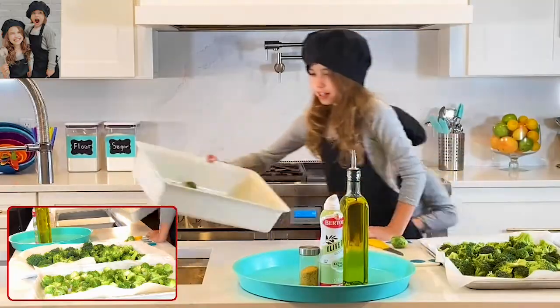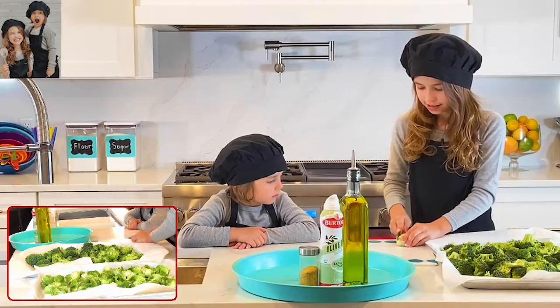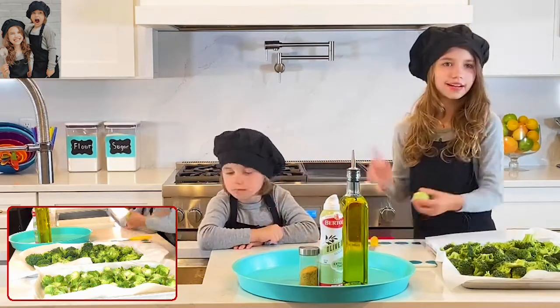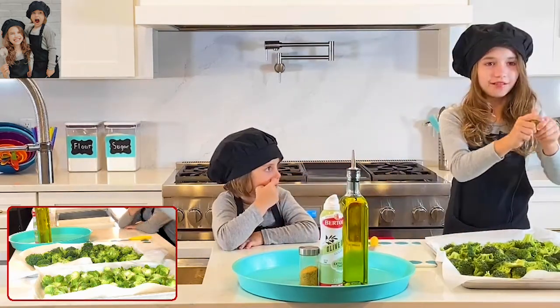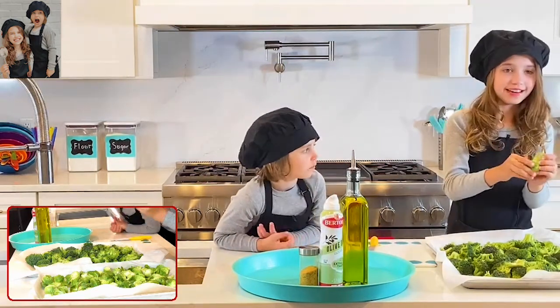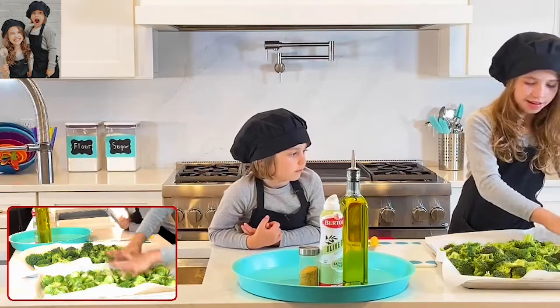We are going to cut this up because you don't want the stem on there — the stem is very hard. We're going to throw that in the sink. Then we are going to unravel the Brussels sprout leaves because I like mine crispy, and so does Kaden, because it is super good.